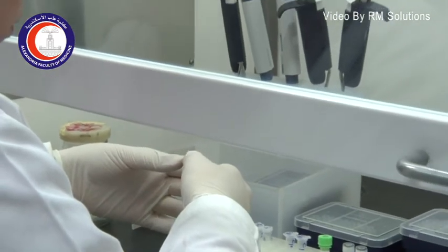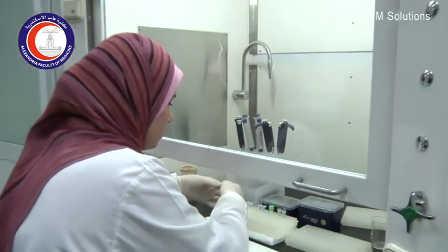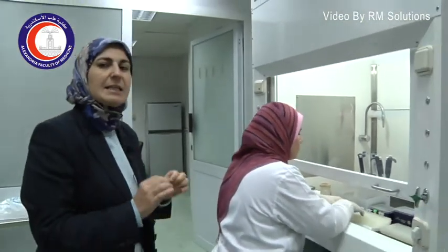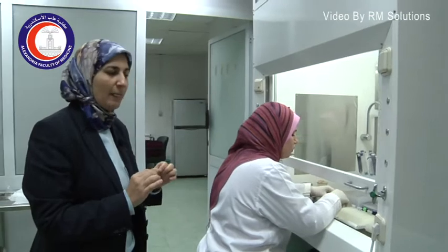What we are going to do now is to prepare a PCR reaction. The PCR reaction is the standard technique used in all molecular genetics testing. I will show you what we add in a tube in order to prepare a PCR.